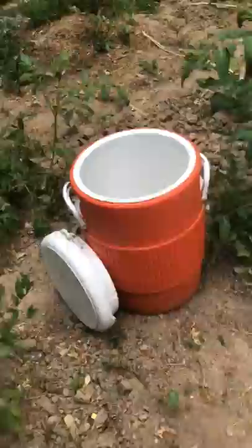So I just picked a few. In a couple days they're gonna be ready to eat.